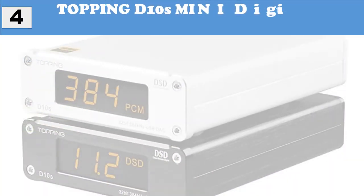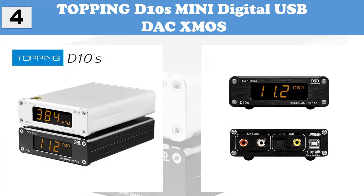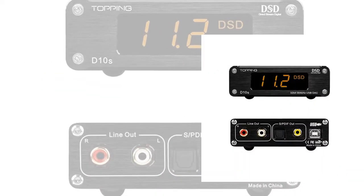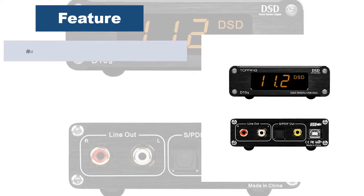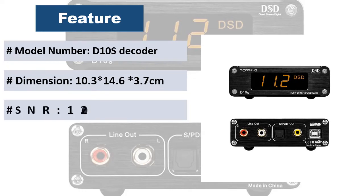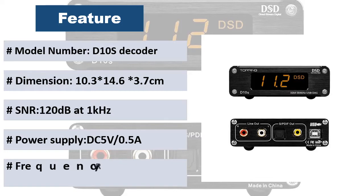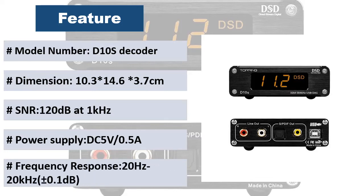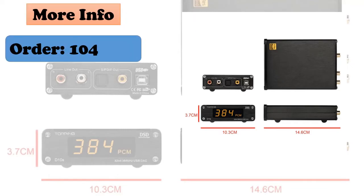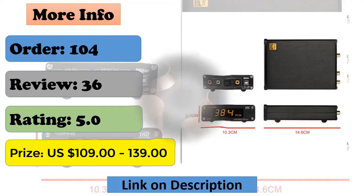At number 4: Topping D10's Mini Digital USB DAC. The D10's uses XMOS XU208 for USB interface and a customized driver for better compatibility with high-resolution audio, especially DSD native. Even if some USB ports support power after PC shutdown, the D10's will synchronously power on and off with the PC. It can accurately indicate the audio format — PCM or DSD — and the sampling rate of the playing music. The orange LED is soft and not dazzling even at night.